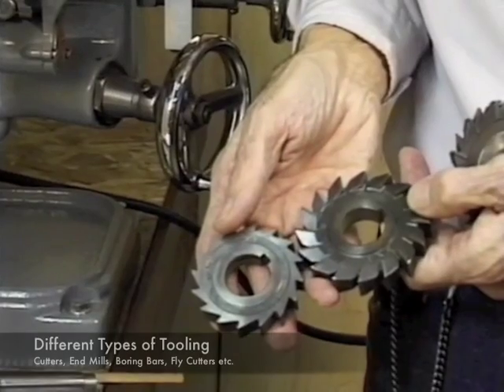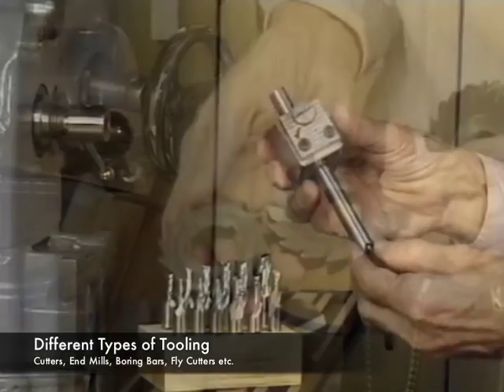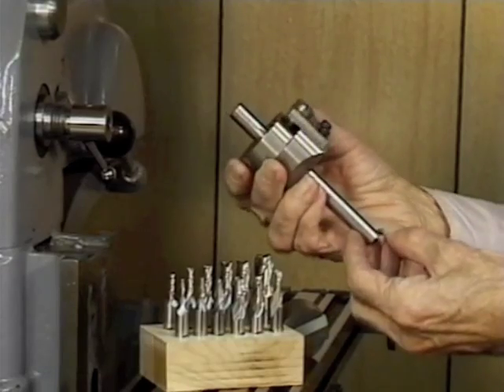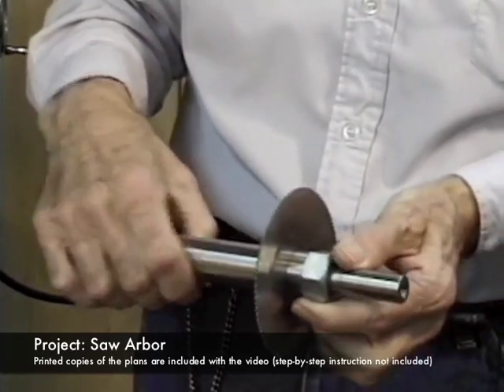The next part of the video is kind of interesting because Rudy describes the different types of tooling that you can use with the horizontal mill, including cutters, end mills, boring bars, and fly cutters. Then he actually shows us a saw arbor that he made for his horizontal mill, and included with the video are plans to make this saw arbor.